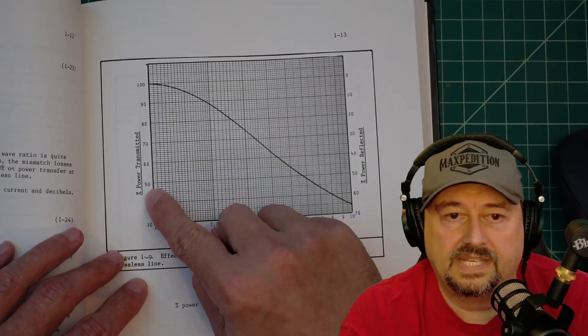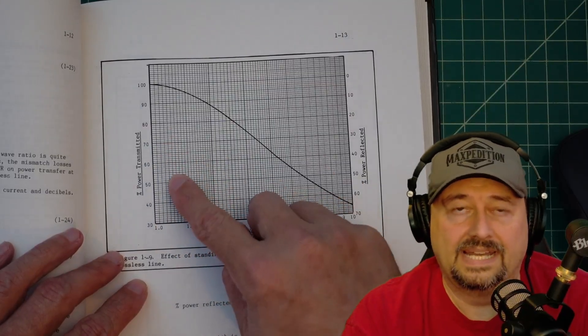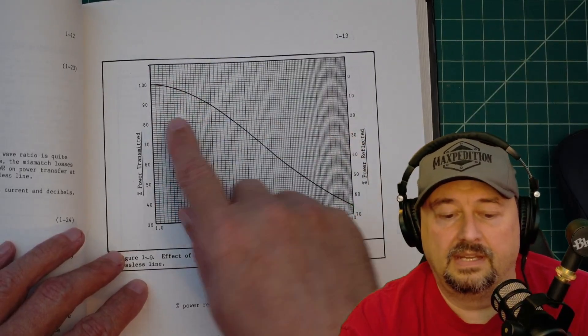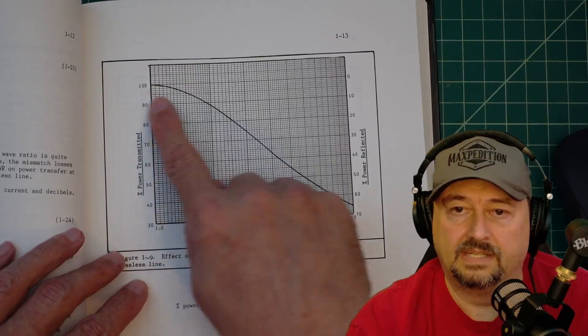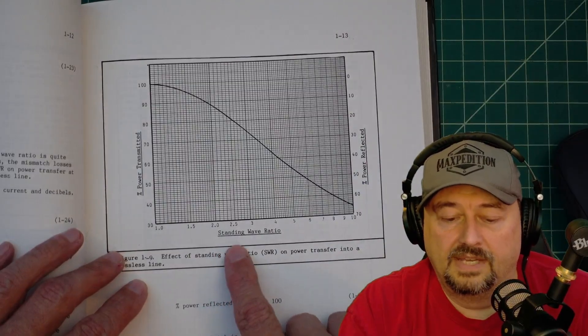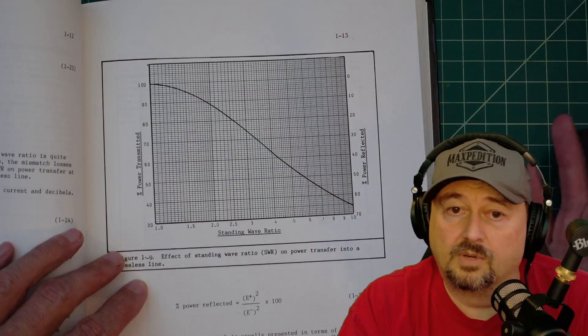Here it has percentage of power transmitted — this scale is percent, not watts. Out of 100% transmitted, you come over here and you look at percentage of reflected power. At the bottom you have your standing wave ratio, or your SWR value.